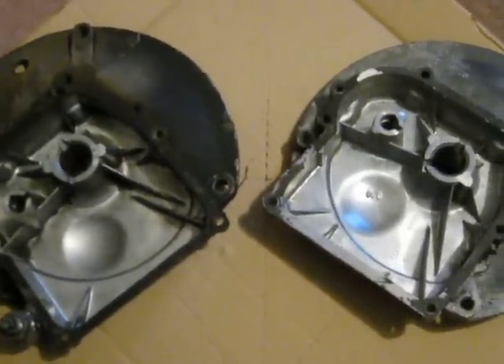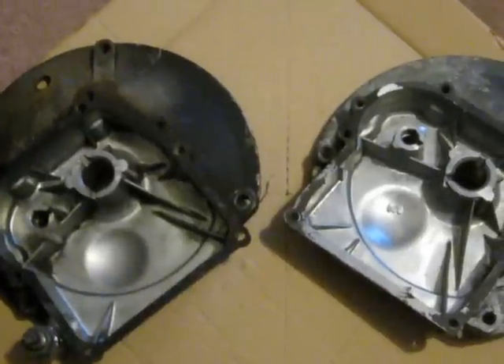Just to introduce you to it there. I'll add more to the video as I'm making various parts for it.